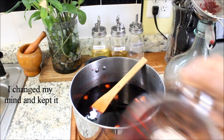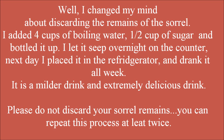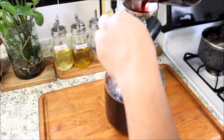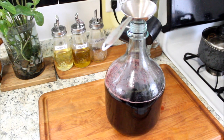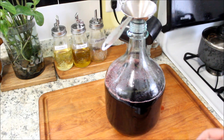The remaining I'm just going to discard. Now as I pour the sorrel drink into this bottle, I'm going to cover it and leave it on the counter for two days, and then I'll put it in the refrigerator.